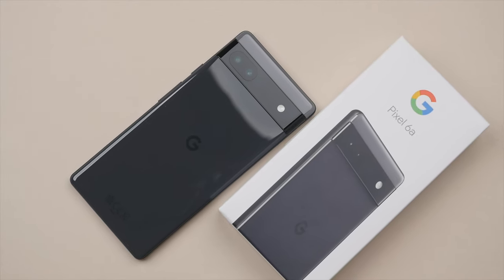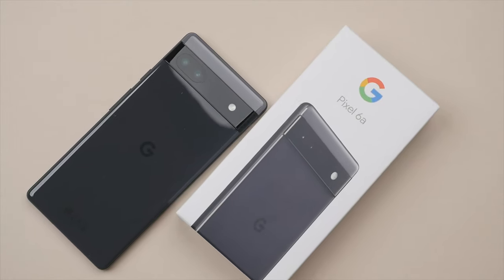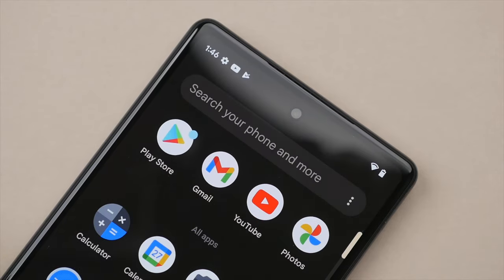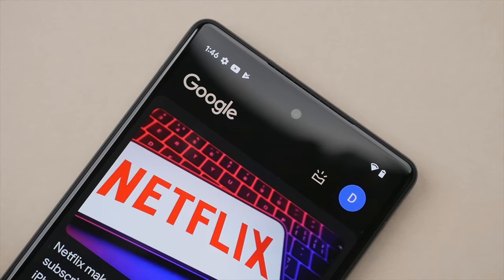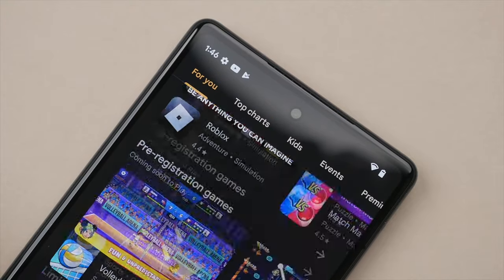Anyway, that's it for the unboxing and my initial impressions. Let me know if you have any questions or anything you'd like me to check out for my full review. If you haven't seen them yet, I highly recommend watching my iPhone SE review and my S22 long-term review. Thanks so much for watching, and I'll see you in the next video — take care!